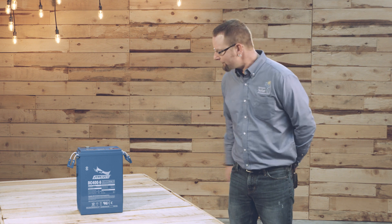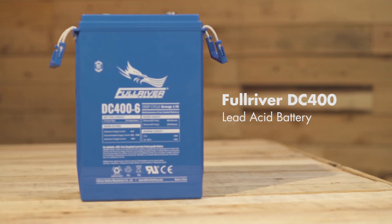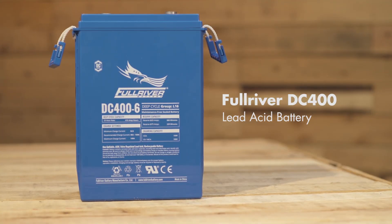In addition to the US-made Crown line of sealed AGM batteries, we carry the Full River DC400. These are perfect for your battery backup situation, your off-grid hunting cabin, your vacation home, remote telecom situations — anywhere where you're not going to be able to visit these batteries regularly, you're going to want a sealed AGM.